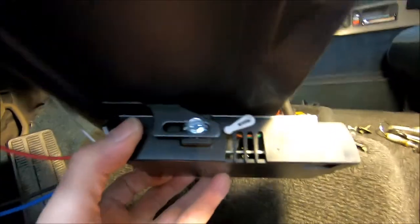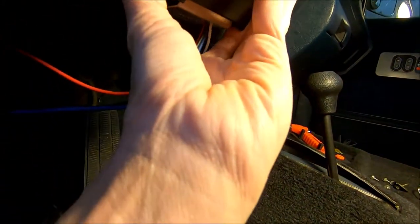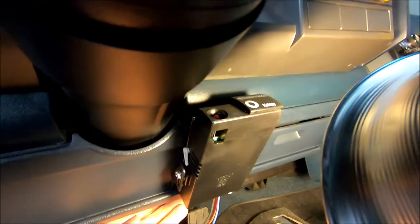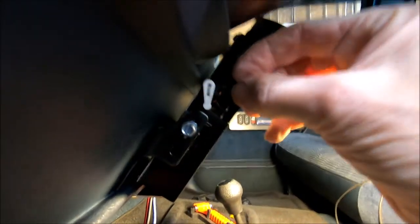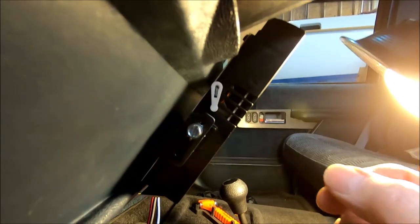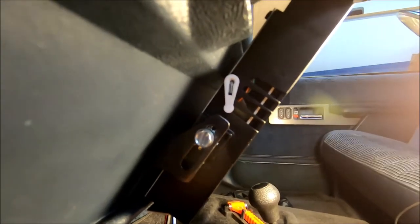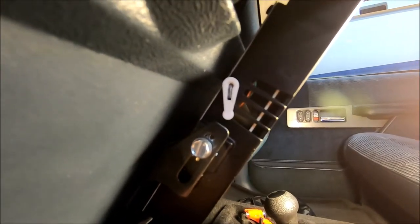There's a lever on the side of this that you have to adjust when you put it in the car. The controller is going to be mounted kind of up like this. Generally, this lever is straight up and down, but I think the way you do it is you hook the trailer up and move this until the light goes real dim or something — I have to go read up on that.